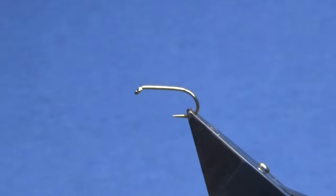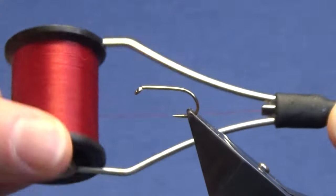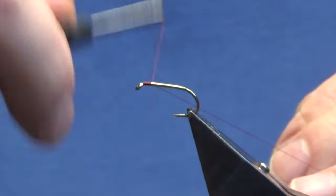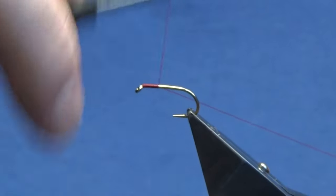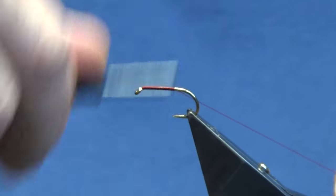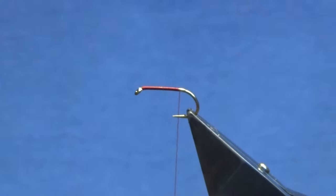Welcome back and thanks for joining me. Just going to tie a wee squirrel fly. The hook is a Camazon B175 size 10. The thread I'm going to use is the Uni Thread 8/0 in mahogany. Just going to come in and get the thread started behind the eye of the hook, run my thread down until I'm past the point of the hook, and remove the waste tag of thread.